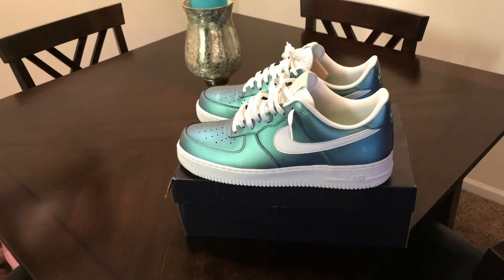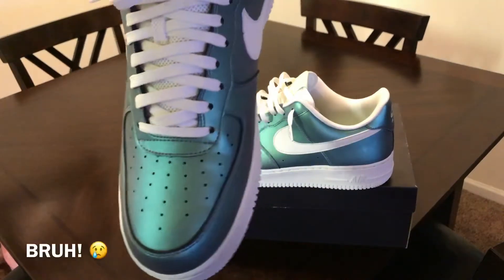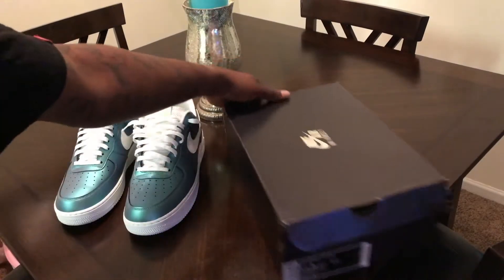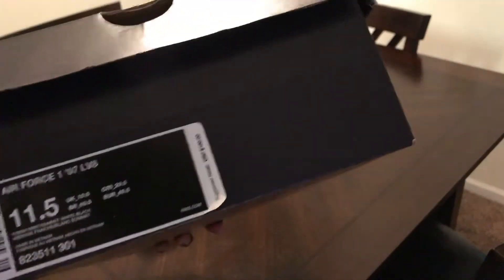But one thing I will say about this shoe is creasing — man, the creasing is pretty bad. I only wore these one time and look at this. But other than that, that's about my only gripe. Pricing wise, got these for a hundred bucks, which is dope.